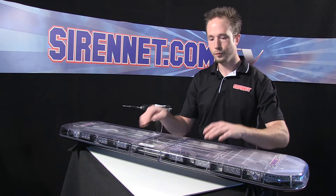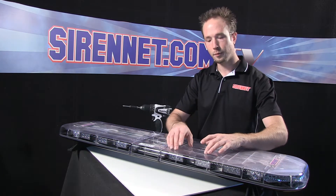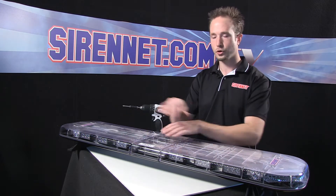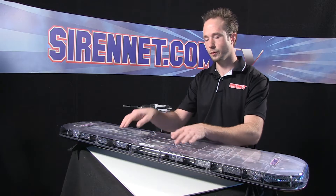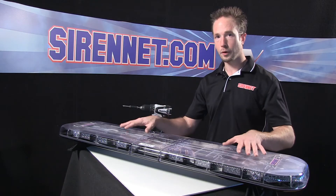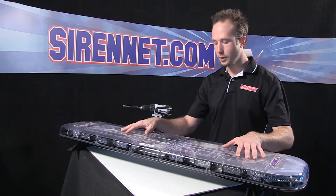We'll pop the top, remove some screws, unplug some things, reverse that process, turn it on, and show you how simple the process is to do a flip-flop from one side to the other, back to front. So I'll go ahead and turn the bar on that I have in front of me here.